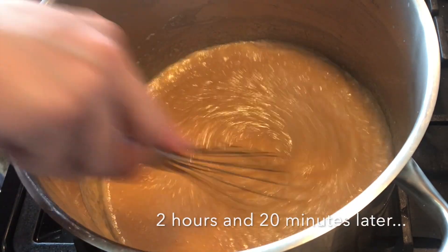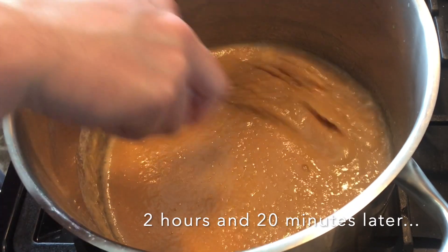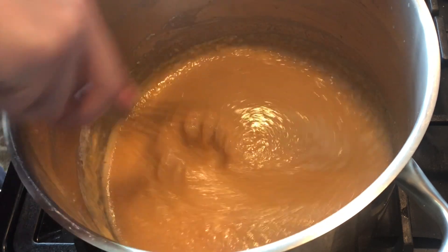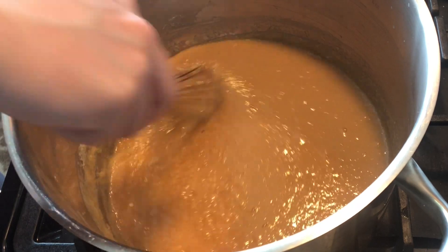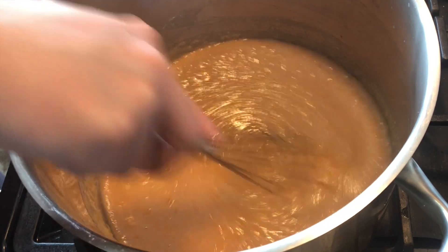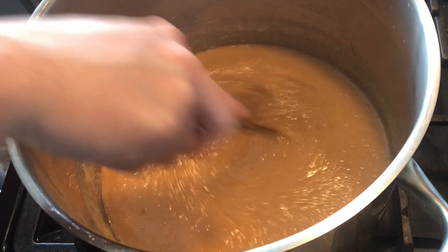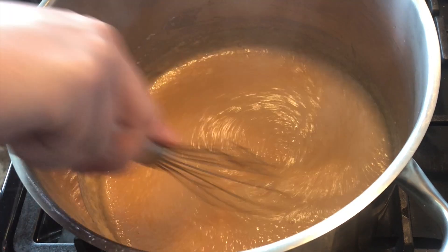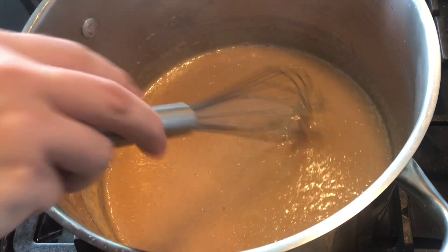Finally, after two hours and 20 minutes — it might go a little faster for you depending on your stove setting. I kept this on a low setting because I have two little kids to focus on. But towards the end, you can put it on a higher setting — just make sure you're stirring frequently so your caramel doesn't burn.